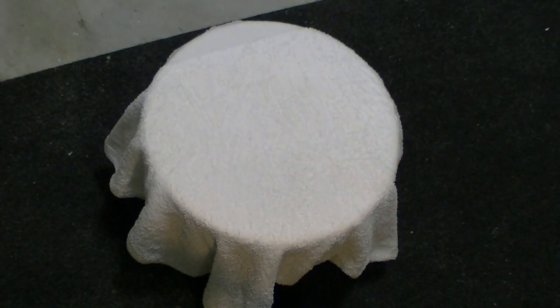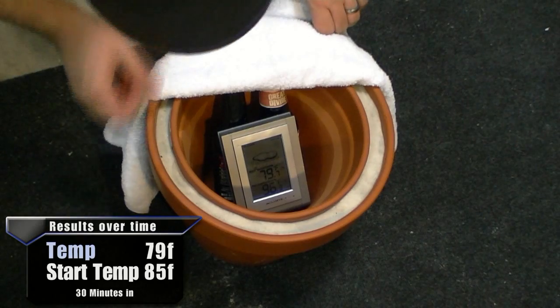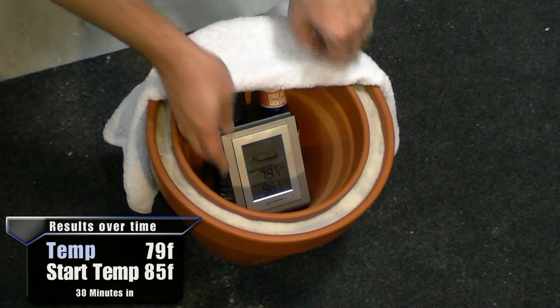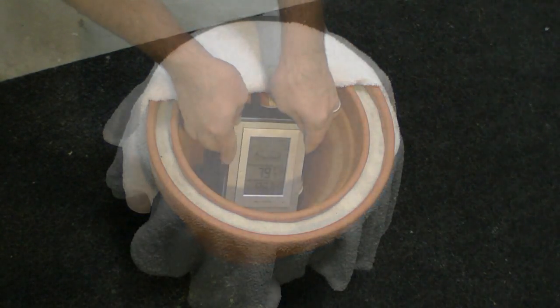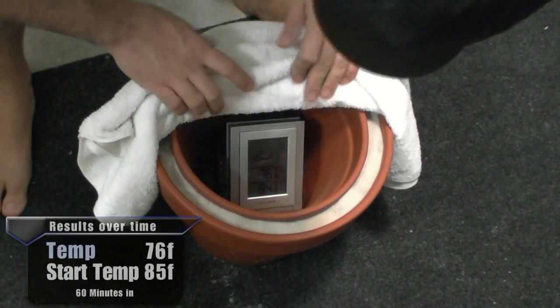A half hour has gone by — the top's pretty cool already: 79 degrees, and it's definitely cooling to the touch. Another half hour has passed. The top's really, really cool.